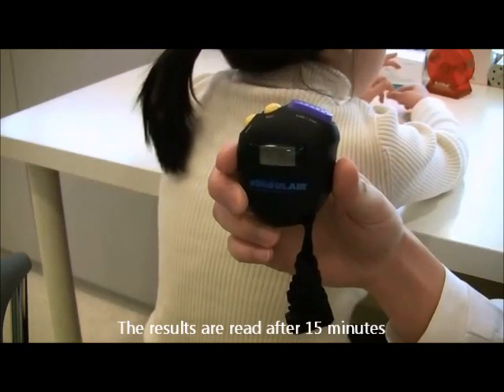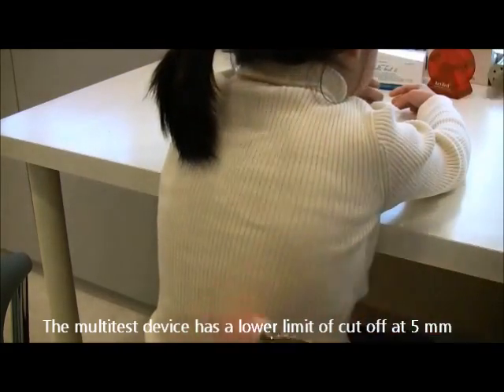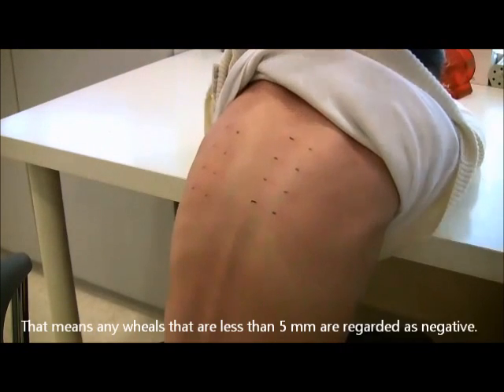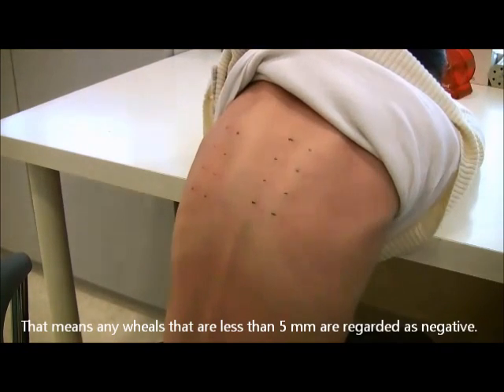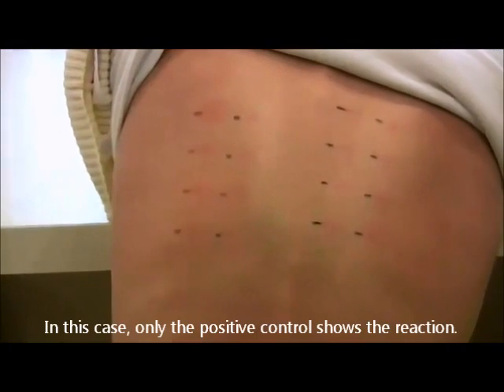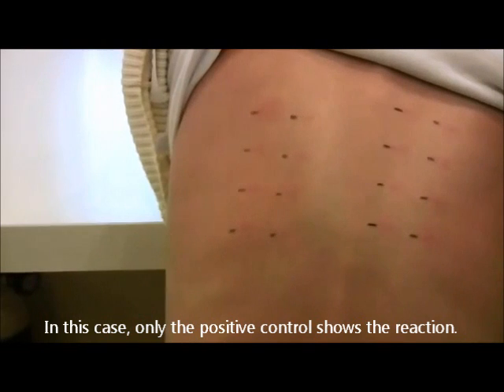The results are read after 15 minutes. The multi-test device has a lower limit cutoff at 5mm, meaning any wheal that is less than 5mm is regarded as negative. In this case, only the positive control showed a reaction.